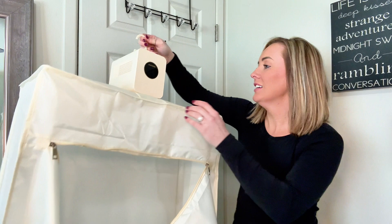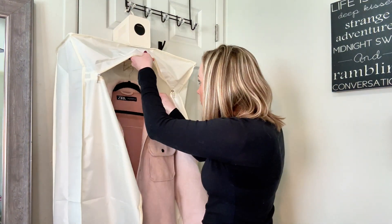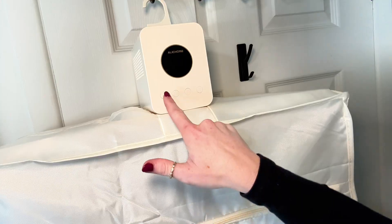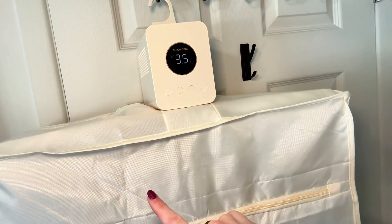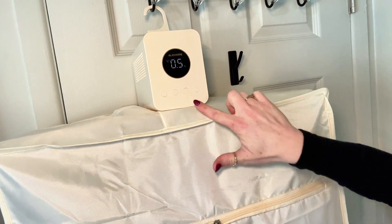Let me show you how this works. This has the option to hang many pieces, but let me show you with one to start. You have the power on and off, then you have the timer function with many different options, which is great for it to automatically turn off.